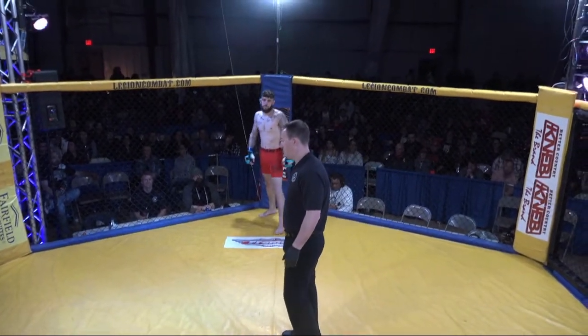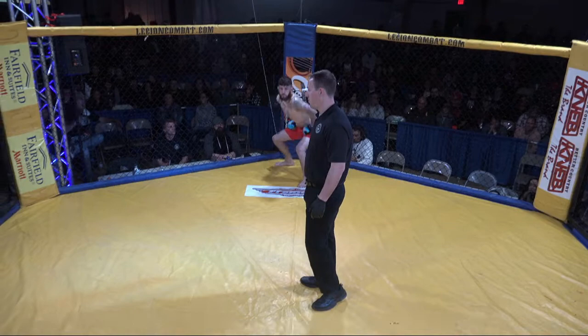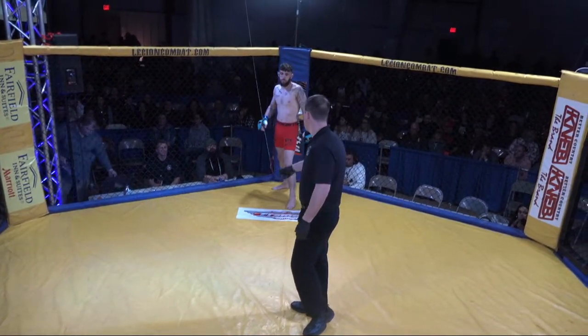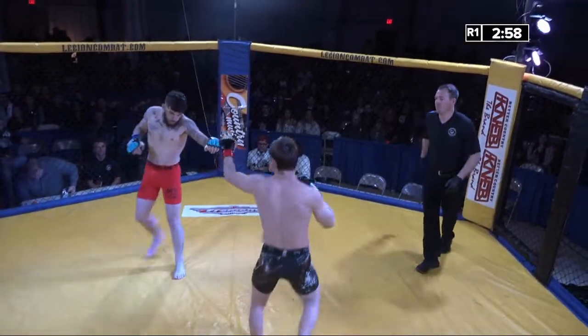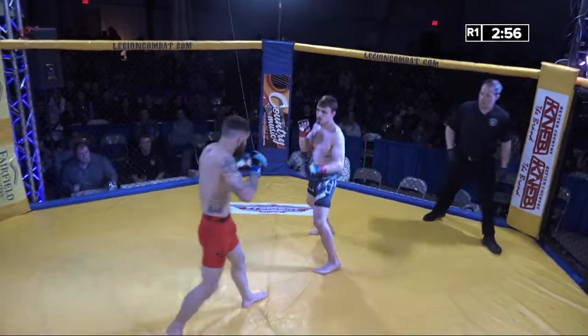All right, we are about to touch them up, folks, and get underway with our second bout of the evening. We got the hometown boy Josh Sinako as he gets ready to stand across the cage from Brian Eastman. We got a touch of the gloves and the fight is underway.